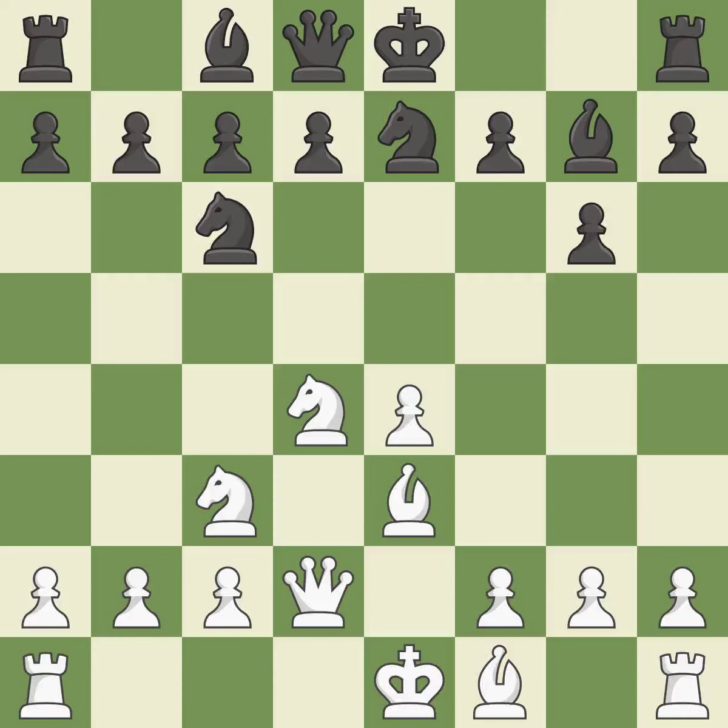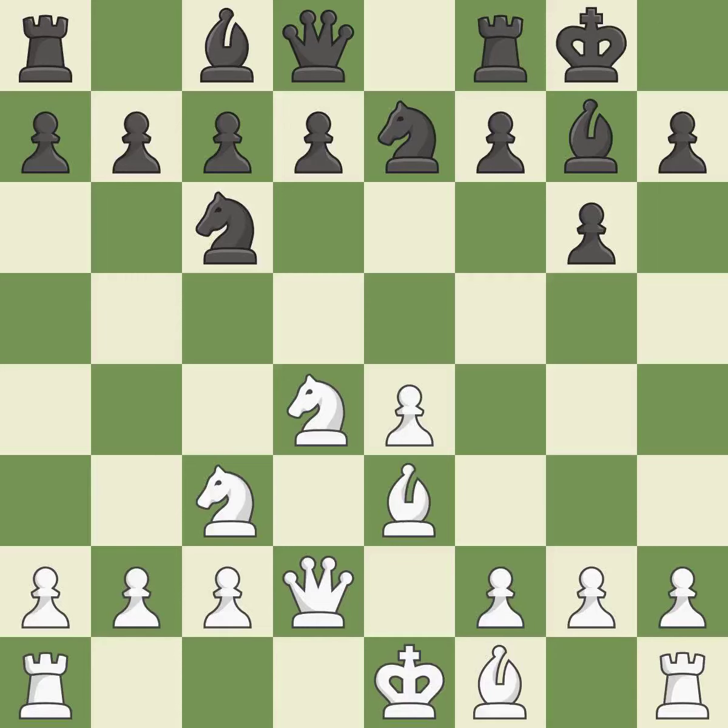This develops a knight from its starting square, activating it. By doing this, a queen moves off of its beginning square and into the action. It is the final book move. Castling gets the king to a safer square, out of the center of the board, while also developing a rook.